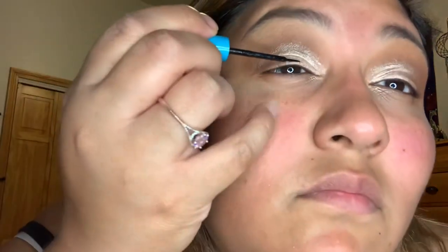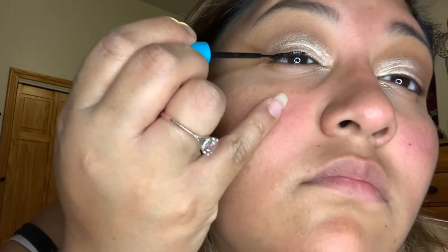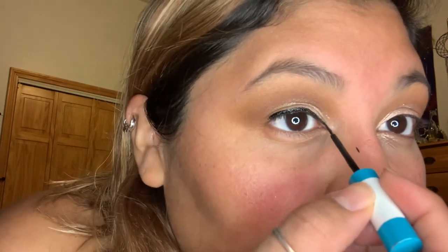Once we're done with the shadow, I'm gonna use my waterproof liner. I'm gonna pull my liner all the way to the inside corner of my eye and do a little arrow, then pull that in on my bottom lash line and do a little sweep to connect the lines and make it pretty.